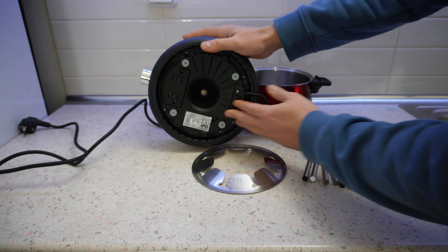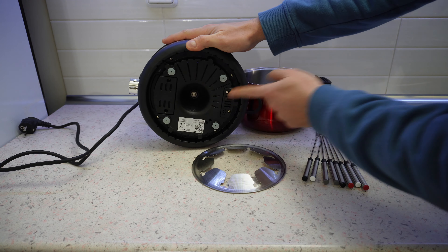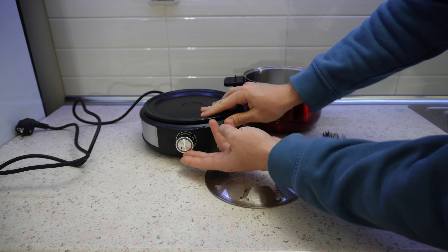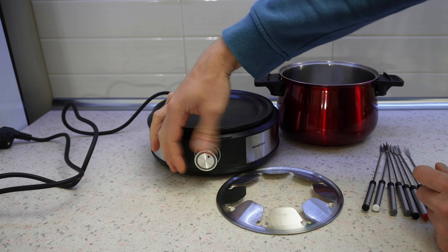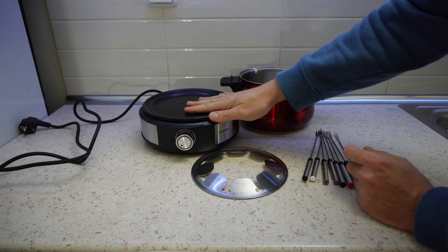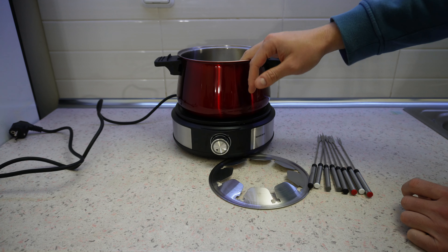Now let's look at the device. Here we have the main unit. At the base we have four rubber feet and cable management around it — you can adjust the length of the cable. The controller has three speed settings: one, two, three. The heating element is in this area where the stainless steel pot goes. You can find it in silver or in red.